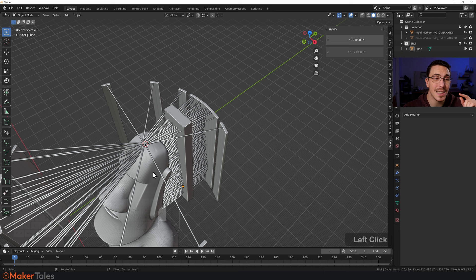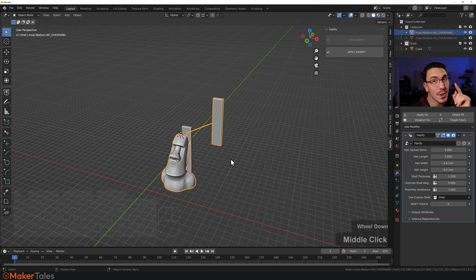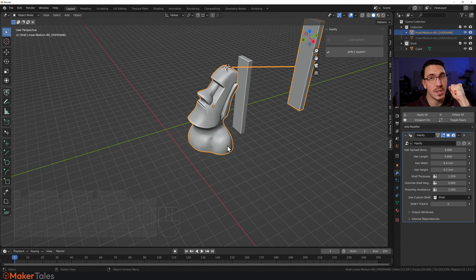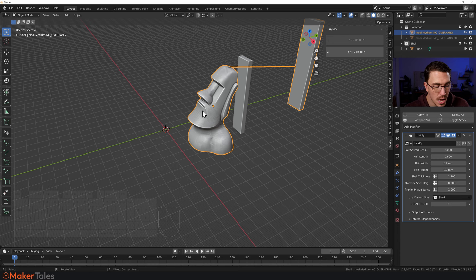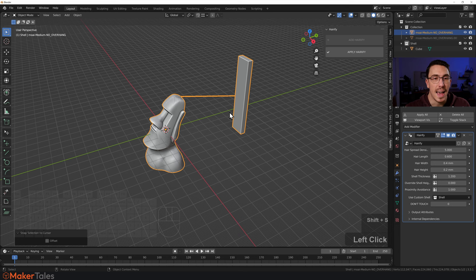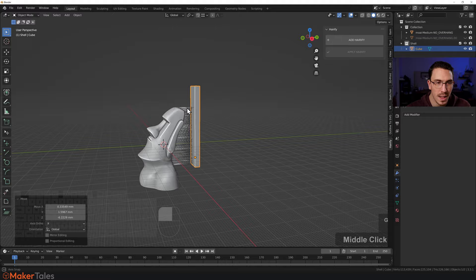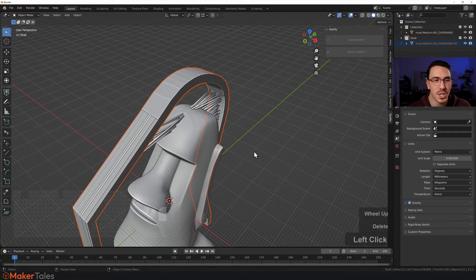Click the Moai, click 'Custom Shell', select 'Shell' — and it's working, but not quite as expected. The caveat is that the object being Hairified needs to have its origin point at world zero due to the vector math. So press Shift+S, move cursor to world origin, then with the Moai selected press Shift+S and go 'Selection to Cursor'. Now as you position the shell closer, you'll see it correctly uses the custom shell. I already have a better custom shell made, so I'll press Alt+H to unhide it and move it into the shell collection.